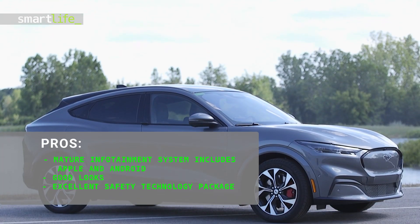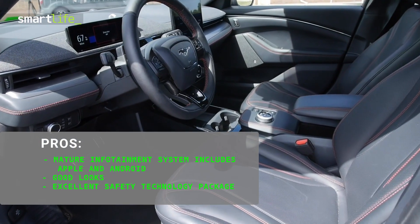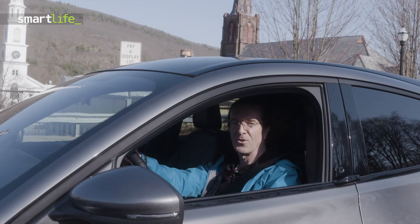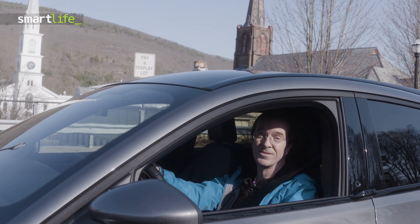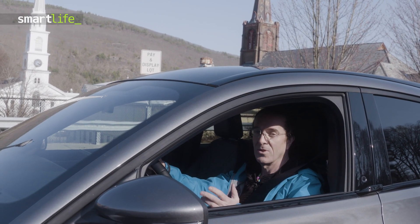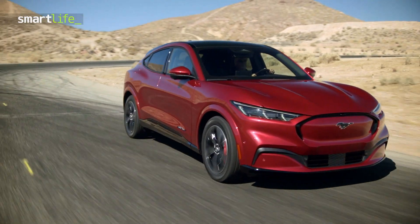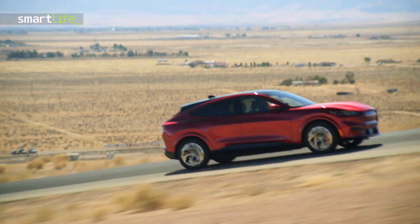In addition to being an all-electric vehicle, the Mustang Mach-E has plenty of tech to make your life easier, even if there is some room for improvement. So is it a Mustang? Well, not really — but it's a Mustang Mach-E, an all-electric version. Love driving it, a few little faults here and there, but hopefully this gives you a good picture of why people are so keen on this new vehicle. For Smart Life, I'm John Quain.